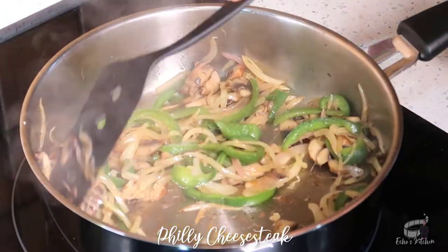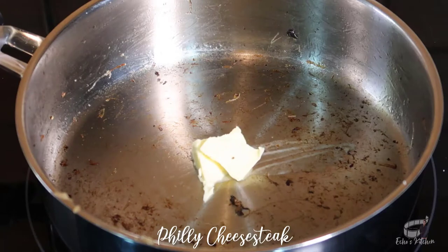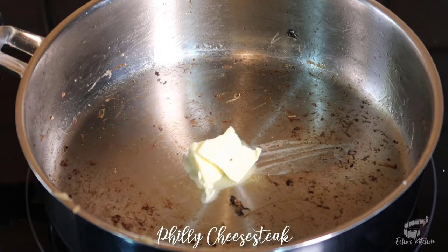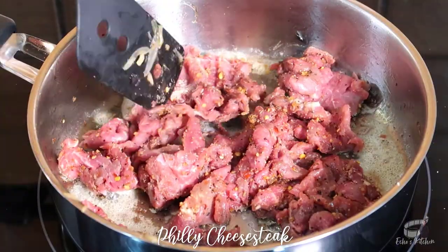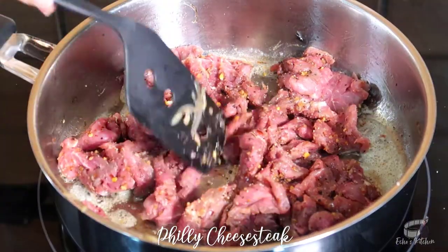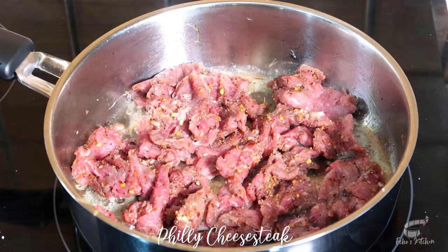Transfer the veggies to a plate and set aside. Using the same pan, add some butter, then cook the seasoned steak for about 3-4 minutes. The cooking time may vary depending on how thick or thin you've sliced the steak, so keep an eye on them. Do not overcook.